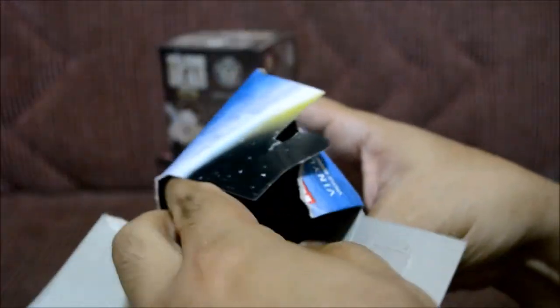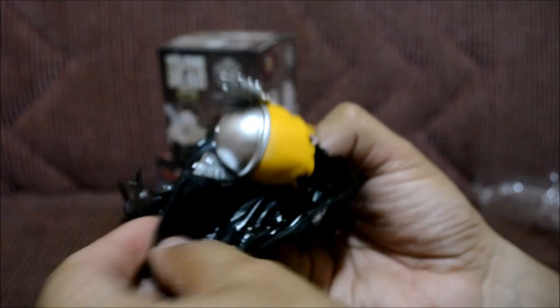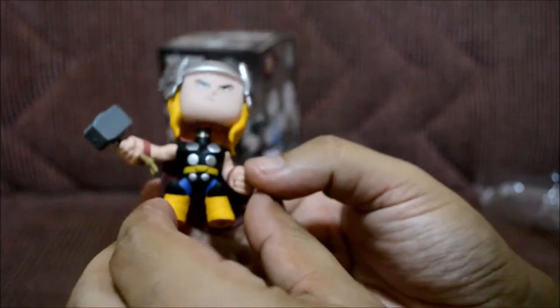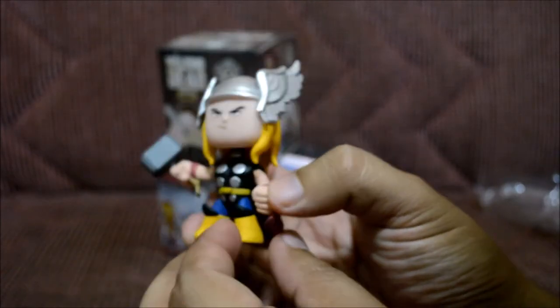Please, something good. All right, got that out of the way. Let's go ahead and take this part off, and now the part I like the most — seeing which figure I get. Hopefully this one's good. I got Thor! Come on, get off — yep, I got Thor.